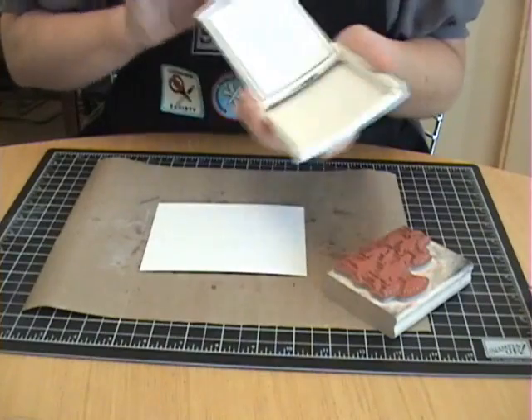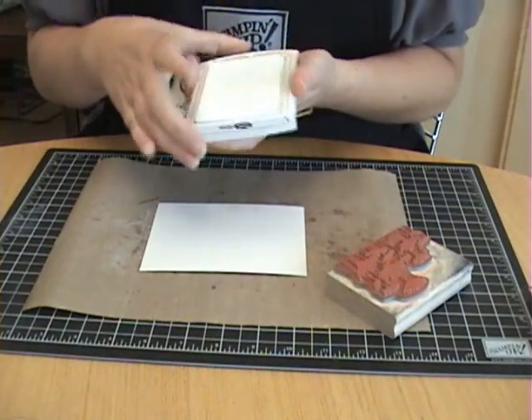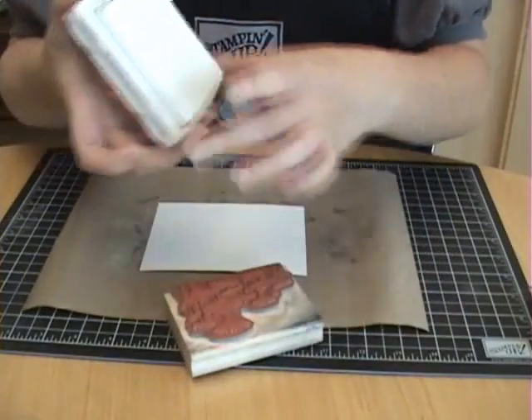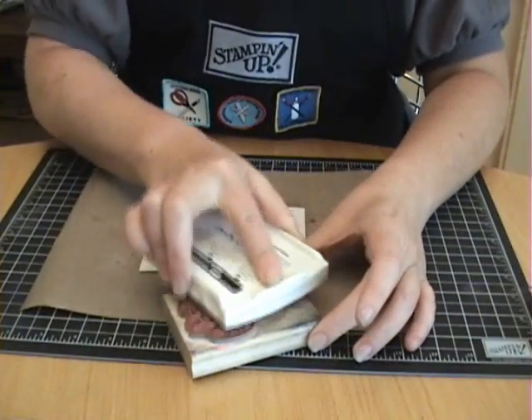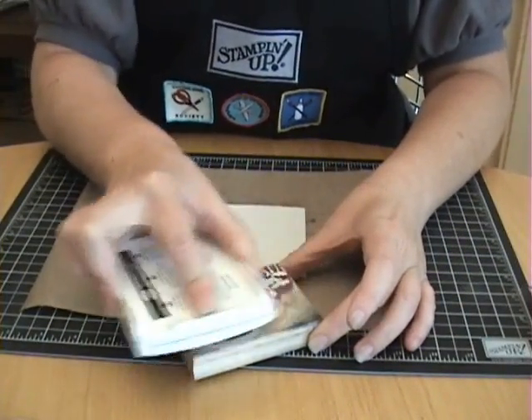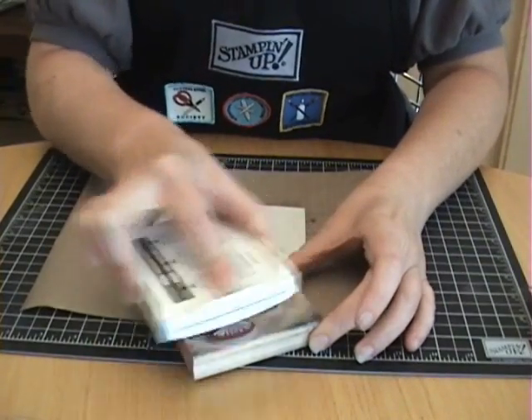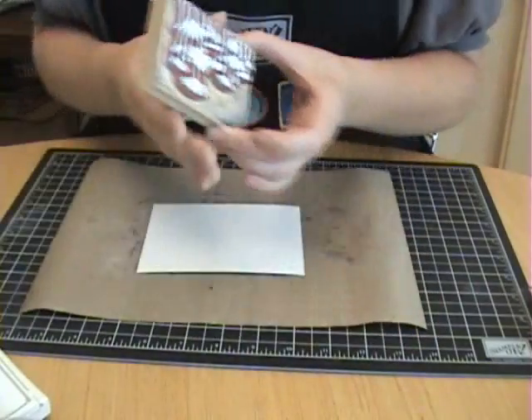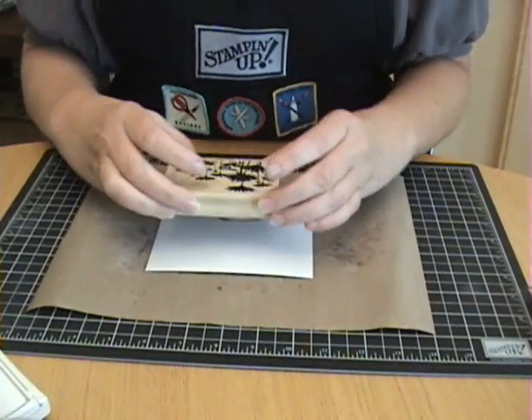Then I'm going to ink up my image. Remember, you've got to use a pigment ink. In this case, I'm using white craft ink from Stamping Up — it's a pigment-based ink. Ink up my image.